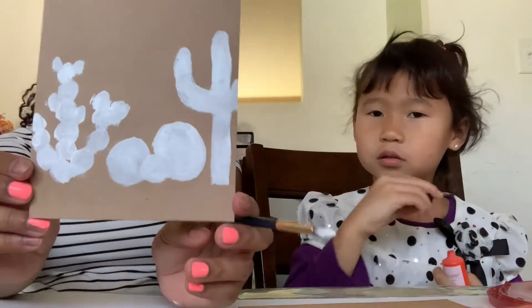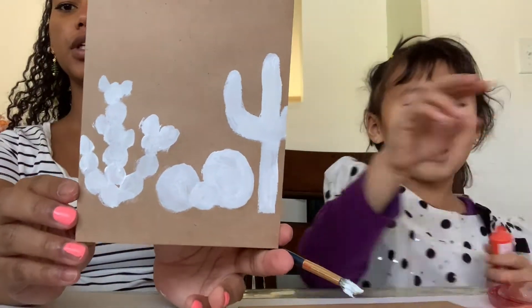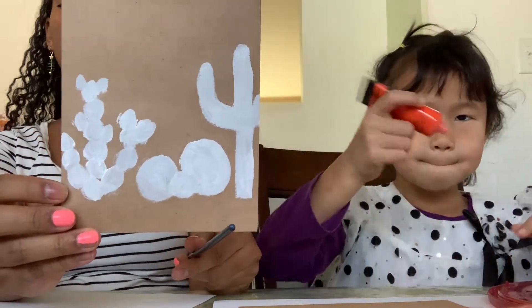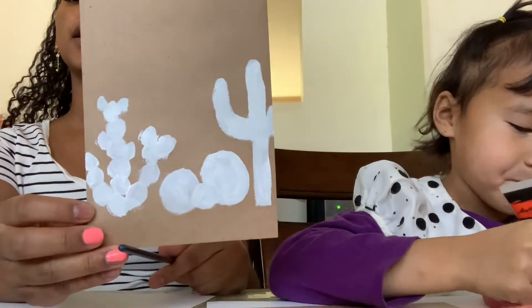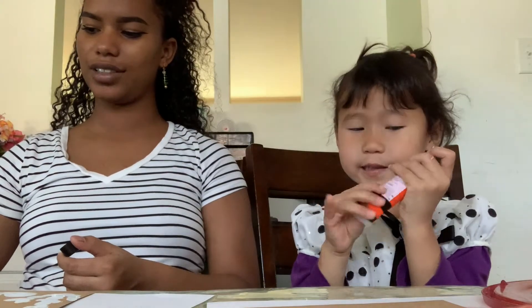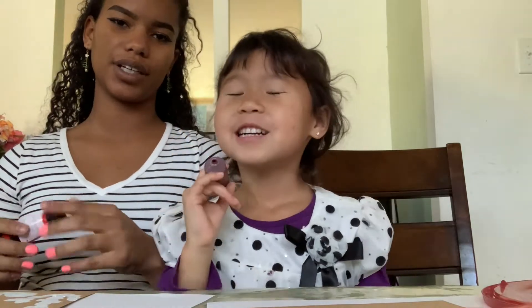Alright, this is how I'm doing so far. I've got three different types of cacti — cactuses, I don't know — and I'm just gonna wait till it dries and then paint over it to see the color. She's making a rainbow butterfly that has a unicorn. My sister is weird. I'm not weird, guys!